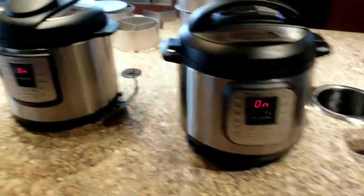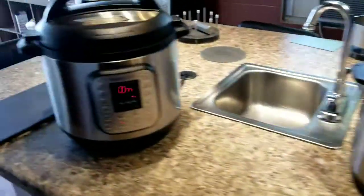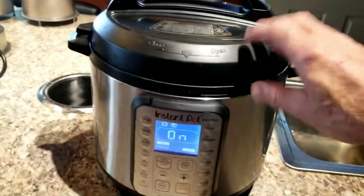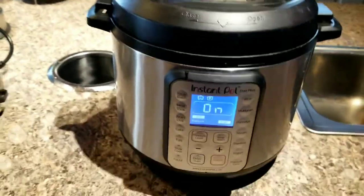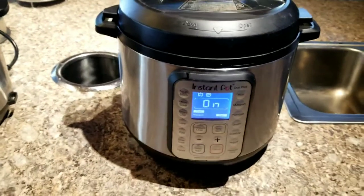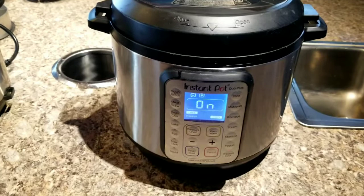Alright y'all, this is my egg experiment. This is a Duro 60 Plus, 5 eggs, 2 minutes, and I'm going to do a 15 minute natural pressure release.